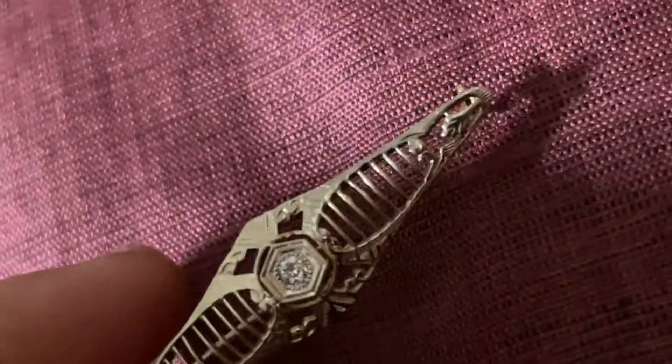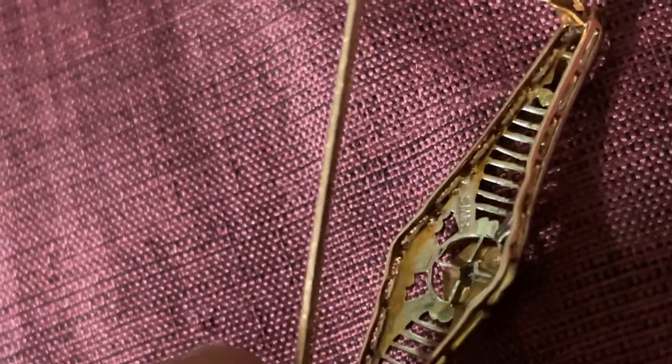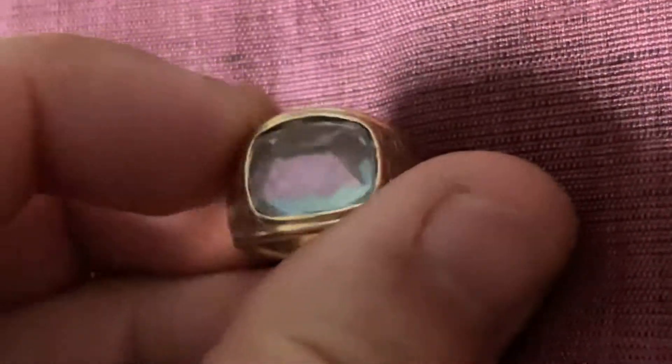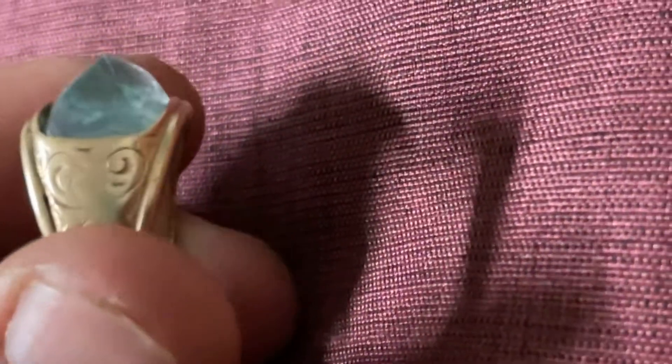Art Deco, 1920s or 30s. On the back is yellow gold, marked 14 karat gold, and it has the initials of the person who owned it right there. I paid $100 for this one and $150 for the ring. The aquamarine is a natural aquamarine — I love natural stones because they look very beautiful.